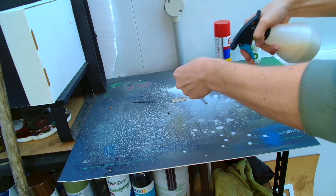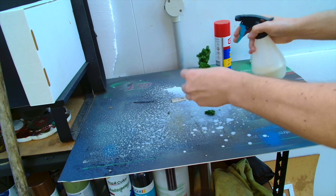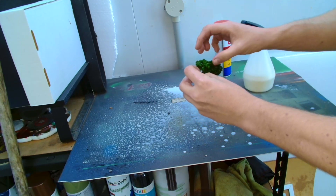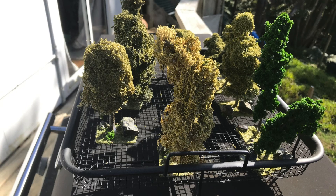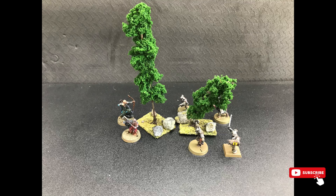One thing to note when you're doing this is that PVA does have the habit of reactivating when water touches it, so just be careful otherwise bits fall off. But these are very easy trees to make. I stuck them outside in the sun and let them dry, and as you can see they come out looking pretty interesting and pretty nice.